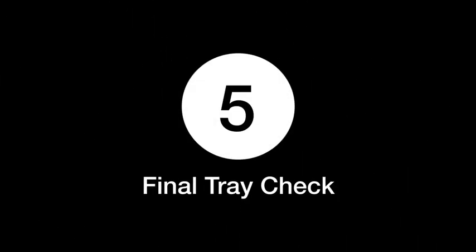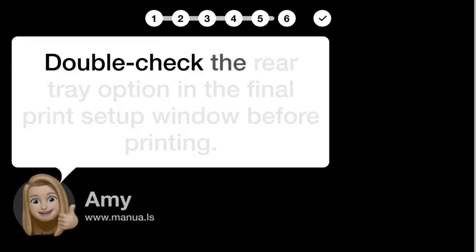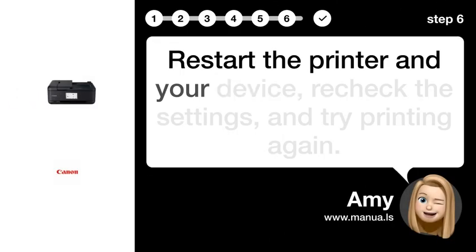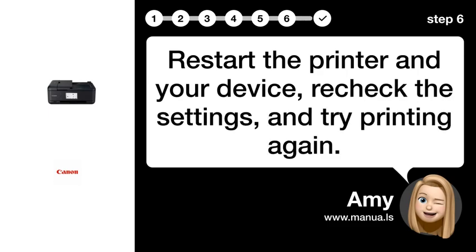Step 5: Final tray check. Double-check the rear tray option in the final print setup window before printing. Step 6: Restart devices. Restart the printer and your device, recheck the settings, and try printing again.